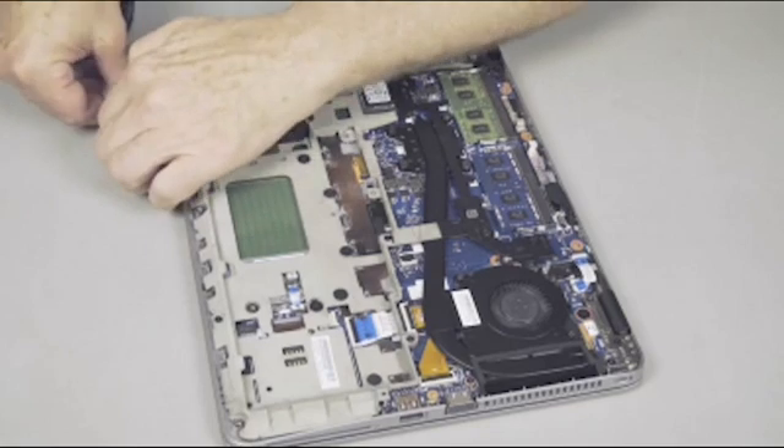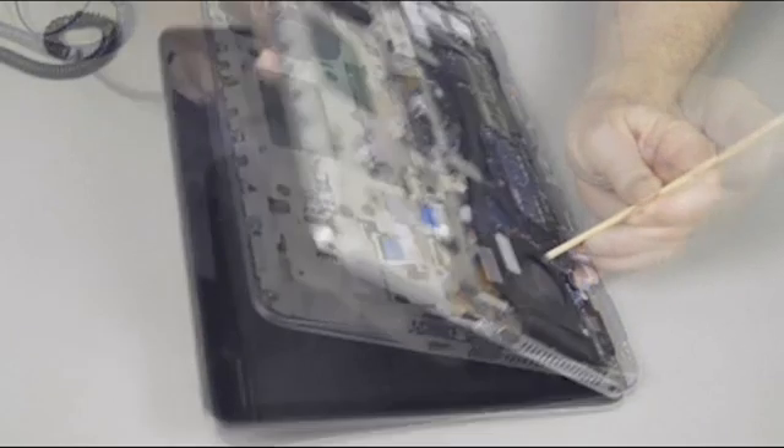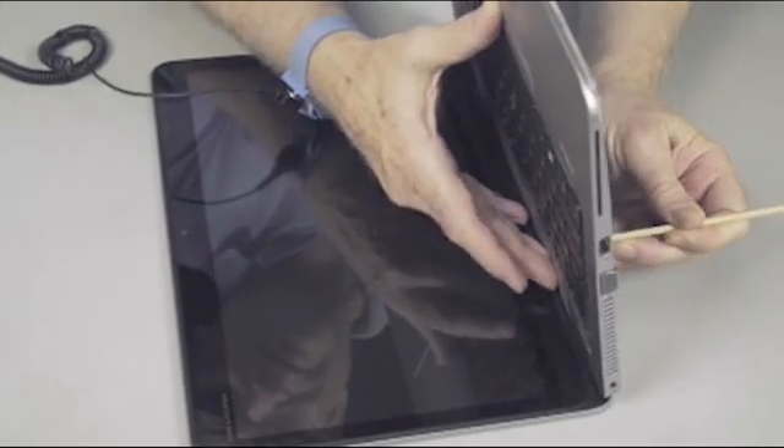With the display panel partially open, use a tool to poke through the access hole next to the fan to unseat the top of the keyboard.